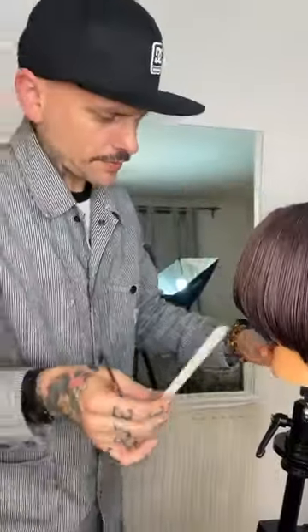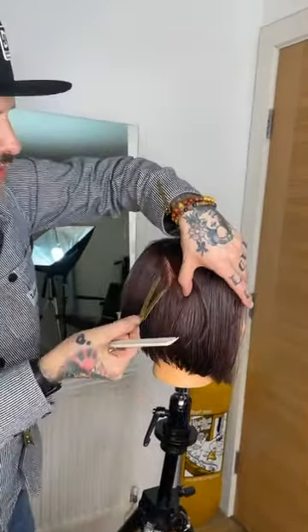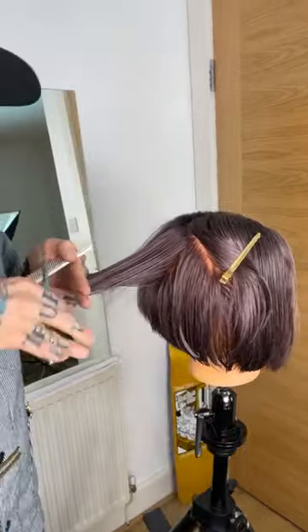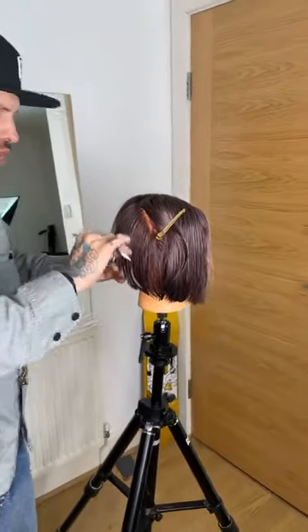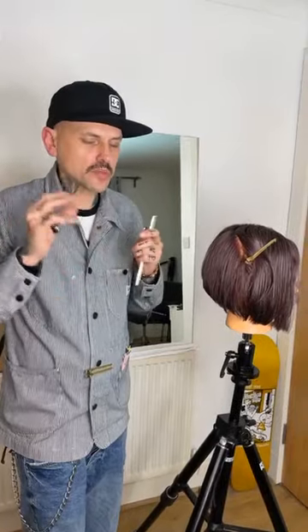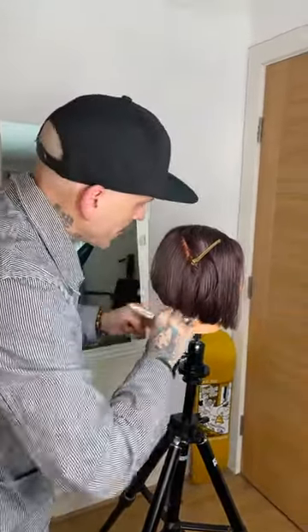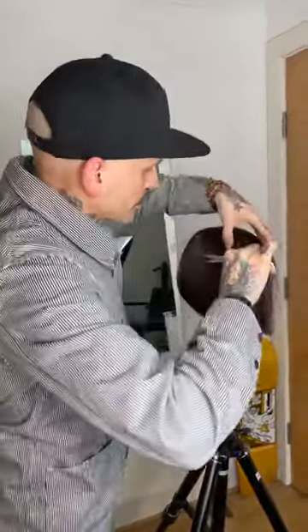I'm going to raise this graduation up a tiny bit. Once again, your elevation controls the weight distribution in the hair. If you want it lighter, your elevation is higher - that's what layering does. If you want to be a lot lighter your elevation is higher, so remember your elevation controls everything.